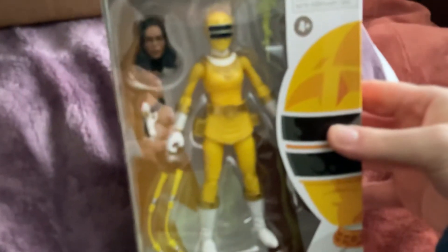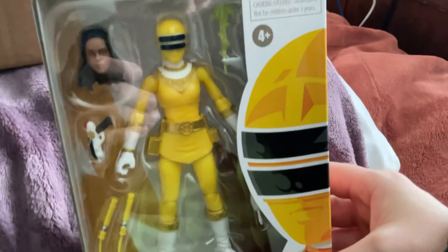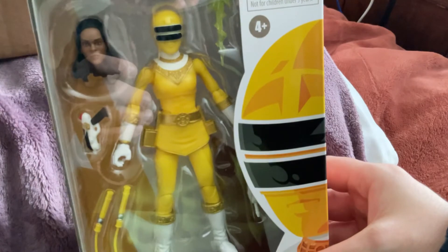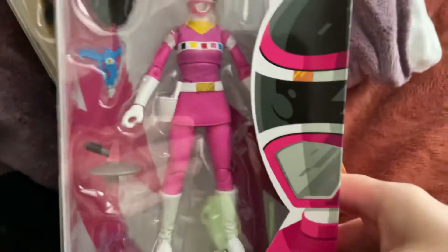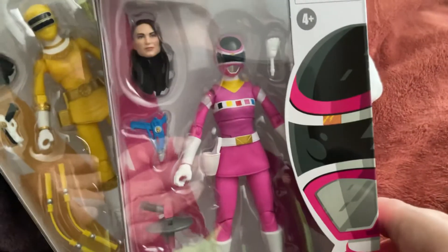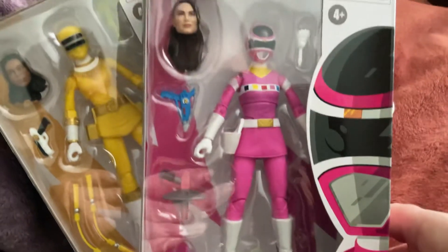I got Zeo Two Yellow. I got all the members of the Zeo Rangers — Zeo One Pink, Zeo Two Yellow, Zeo Three Blue, Zeo Four Green, Zeo Five Red. And then we got Space Ranger Pink, that's pretty cool. I got all the members: Blue, Red, Black, Yellow, and Pink figures.